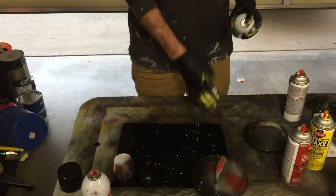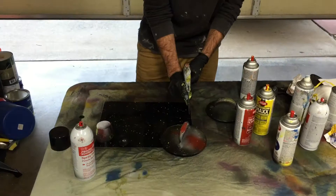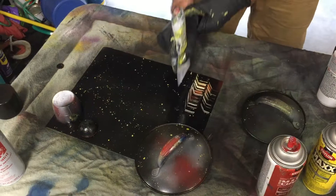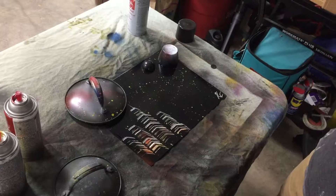After that you're going to want to grab your putty knife. This is to create a city skyline. You're going to just take it and push the paint down to the side. Now I'm going to add some finishing touches like some waves of different color.